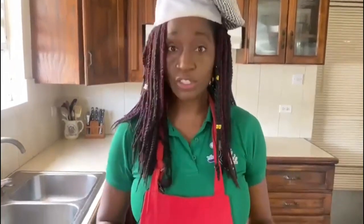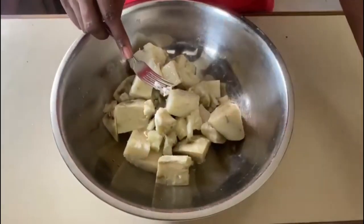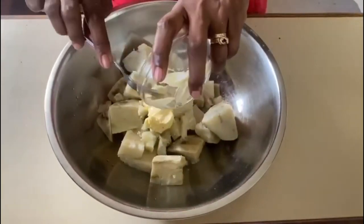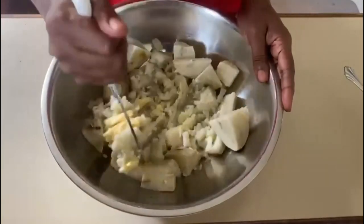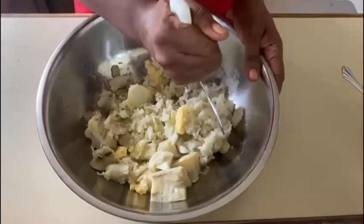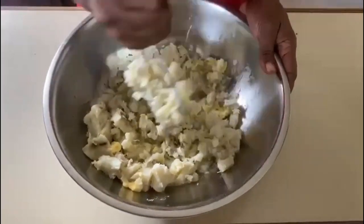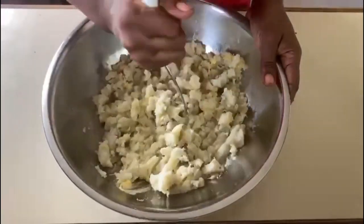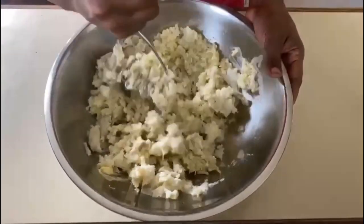Our first step is to crush our sweet potatoes. To make it easier, I'm going to add the milk, then I'm going to add the butter. As the sweet potatoes are still hot, it shouldn't take too much effort and elbow grease to get them crushed. If you wait until they have cooled down, they will start to harden. We're going to crush them, and then we're going to add our crushed pineapples. Some persons prefer to put it into a blender, but I think I can use my hand just to do this step.